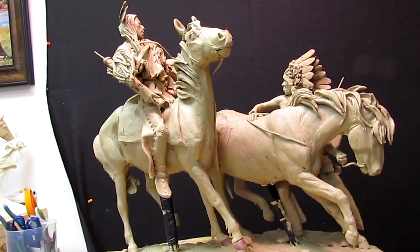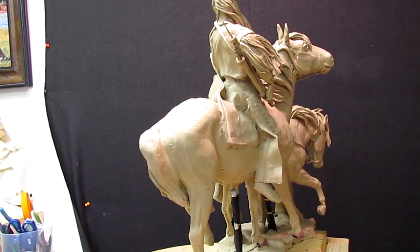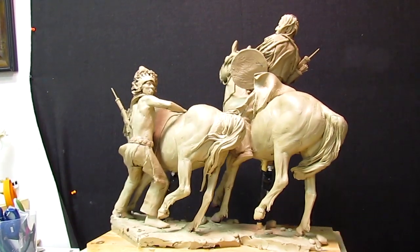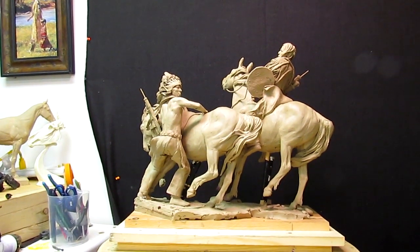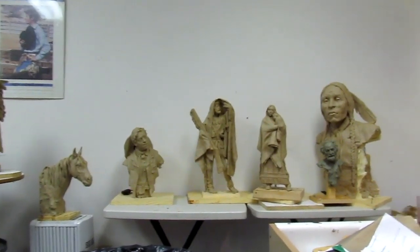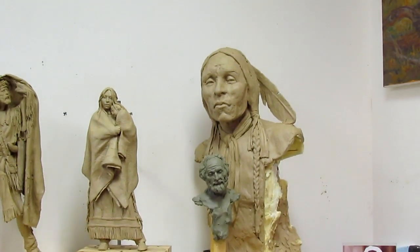He really likes this one — it has great action to it and he thinks he won't have a big problem selling it. We just need to get it in bronze. That's the key: getting your work in bronze. Now these over here, the full bust Indian busts, are always a little hard to sell.